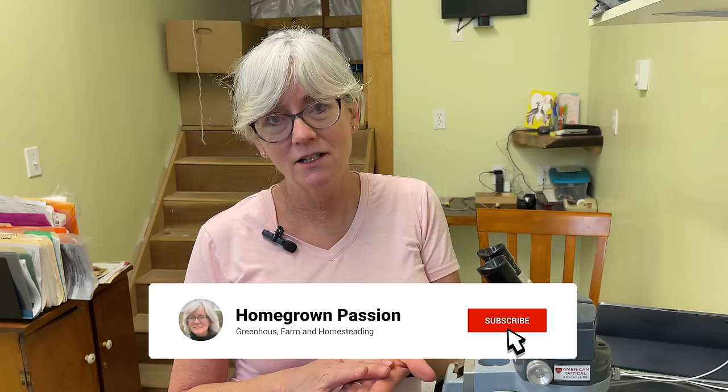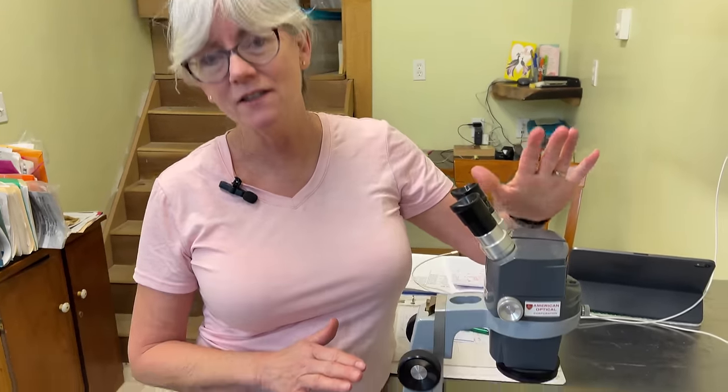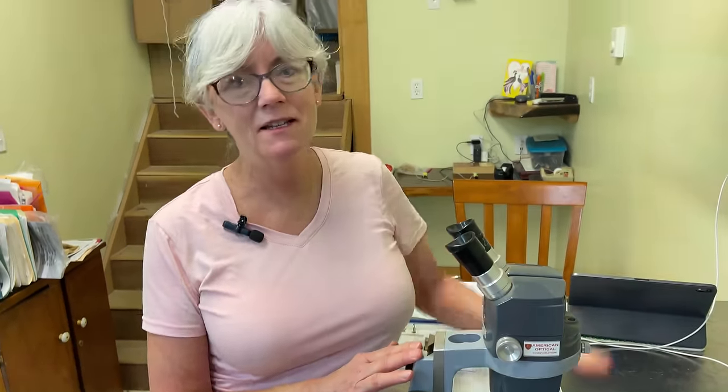When we do find a pest, I try to put it on a white index card with a piece of tape and bring it in here and look underneath this microscope — friends of ours had this and gave it to me so I could see what's going on. I look at it, then I get on my iPad and see if I can identify it, which usually I can. Then I can see what kind of treatments I need to do, be it ladybugs or organic, natural ways to get rid of it, because you want to take care of pests before the populations explode.